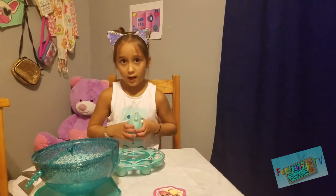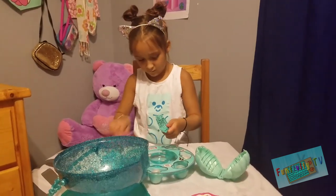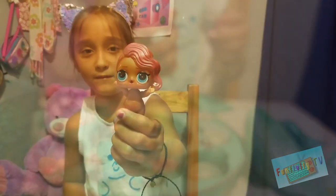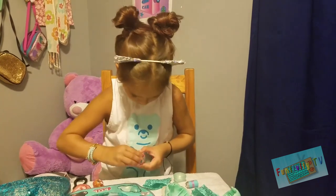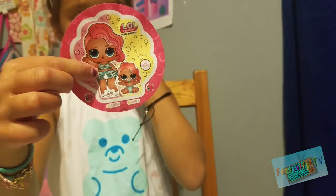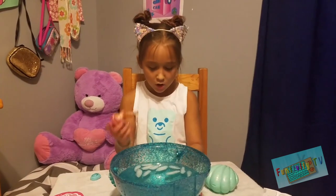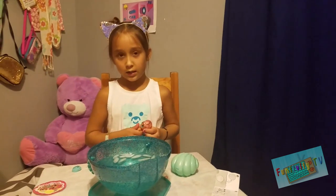Okay, so I found this inside, so I'm going to see what LOL I got. Here we go. Alright, so we took off her clothes because apparently she color changes, and we got some ice water so we can dip her in and she color changes.